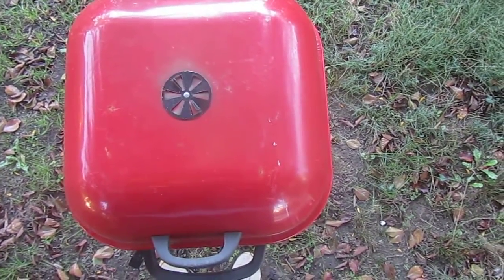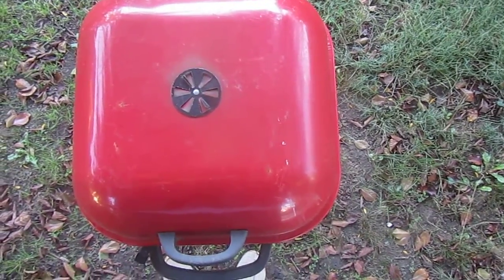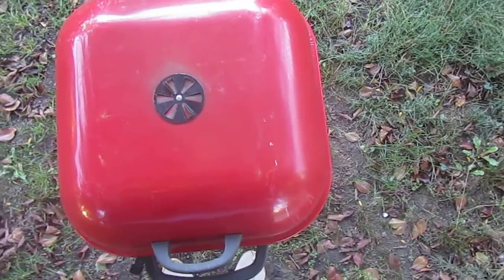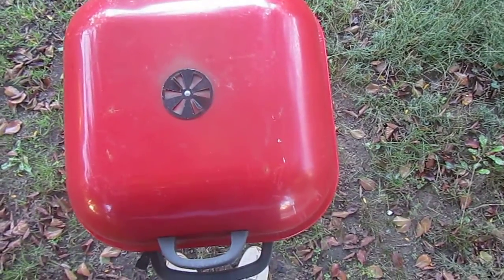Anyway, this is a review for the grill I bought. I'm gonna put it on either Yelp or that technology website CNET.